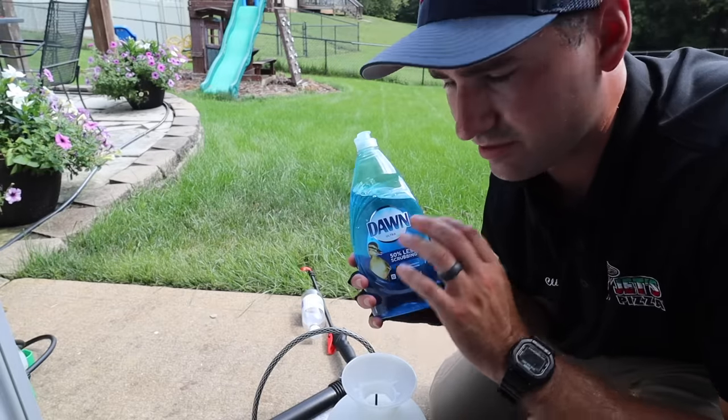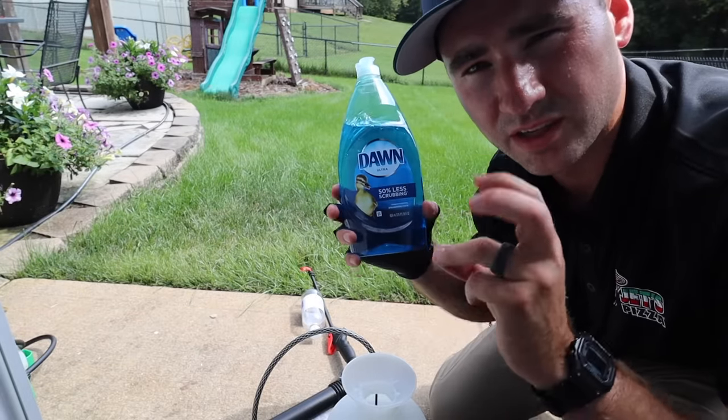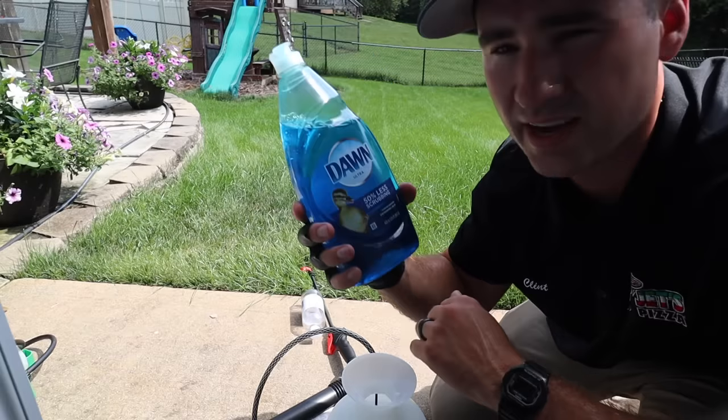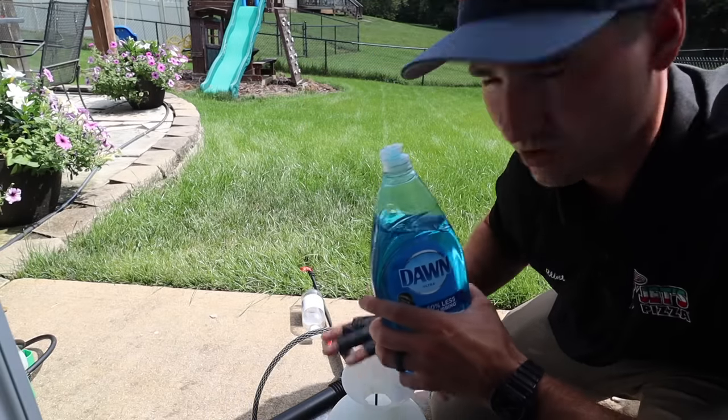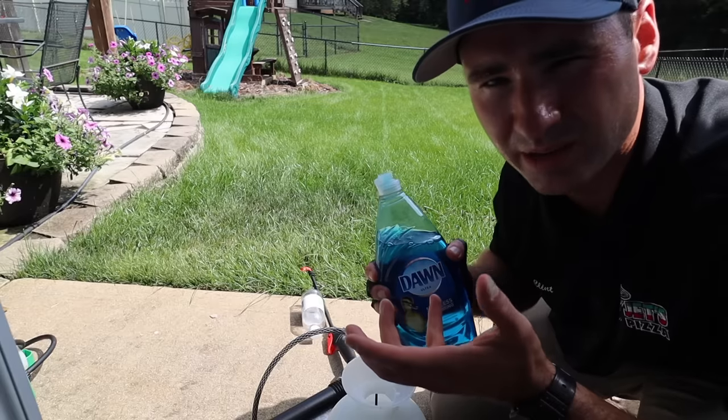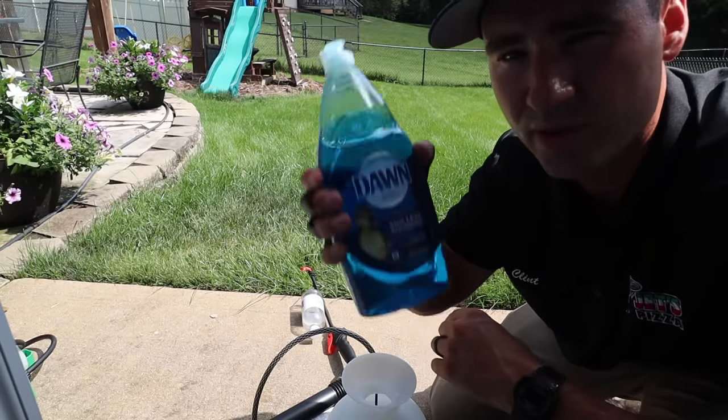The reason we mix this together: the vinegar and the salt are going to be our weed control concoction. The Dawn dish soap is going to act as a surfactant — it's going to help what we're spraying stick to the weed and grass blades better. It'll help kill it faster and just be way more effective.